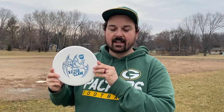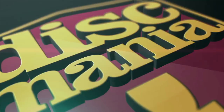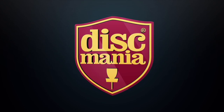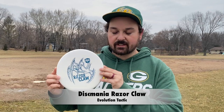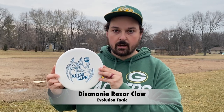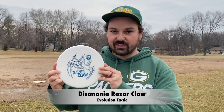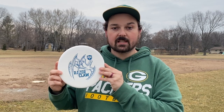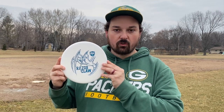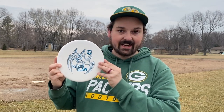Hey everyone, Ryan from Caddy, and today we're talking about the brand new Razor Claw. The Razor Claw is Eagle McMahon's newest Signature Series disc. It's part of the Discmania Evolution lineup and aside from the Signature Series part, it's actually called the Evolution Tactic. The Razor Claw, also known as the Evolution Tactic, is a brand new overstable putter. Discmania has been missing that super reliable overstable putter from their lineup for a while, and Eagle McMahon made it happen and now it's here.